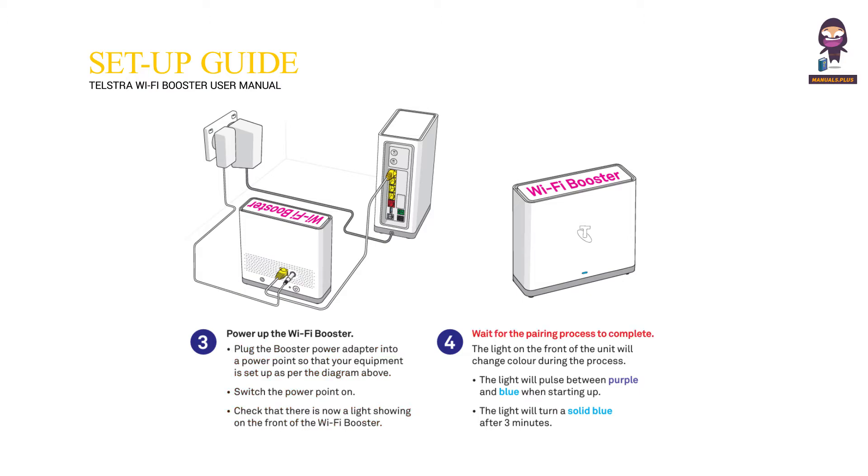Wait for the pairing process to complete. The light on the front of the unit will change color during the process. The light will pulse between purple and blue when starting up, then turn a solid blue after 3 minutes.